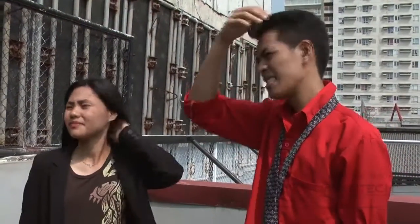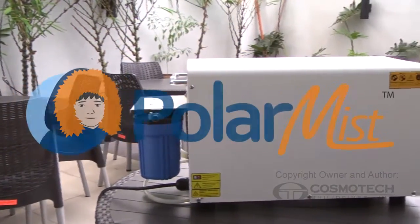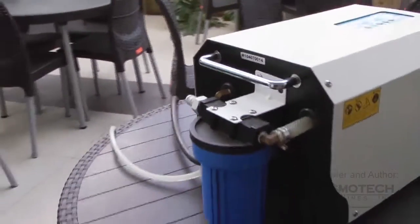Exhausted of the tropical heat? Worry no more because we have the solution to your problem. Introducing the new Polarmist Outdoor Cooling System — the best way to refresh yourself this summer.